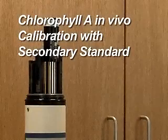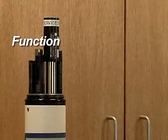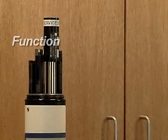Chlorophyll A in vivo, calibration with secondary standard. The chlorophyll A fluorometer emits blue light into the water sample, which is absorbed by the chlorophyll A in the algae. The chlorophyll A fluoresces red light in return, which is detected by the sensor.